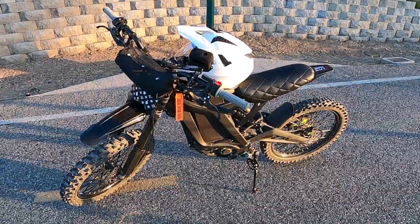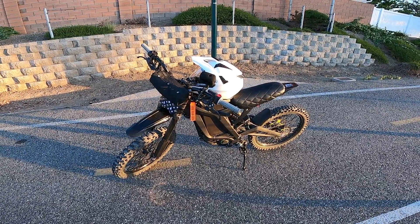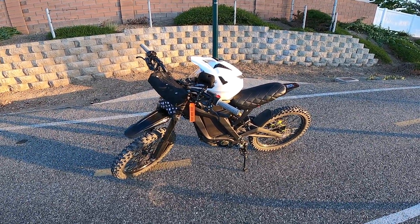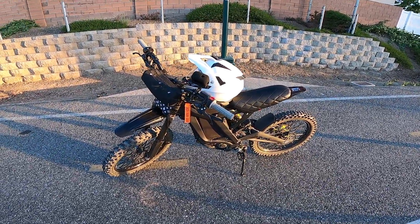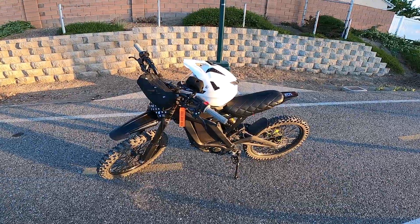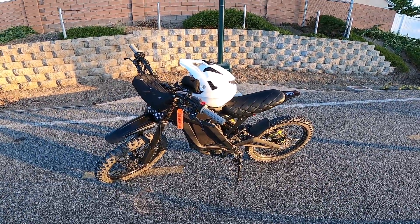And there you have it guys — five quick tips on extending your battery life. I'm sure it's going to help by maybe five percent at least every time you ride, applying all five tips I just gave you. Hope you guys find this helpful, and I'll see you guys next time.